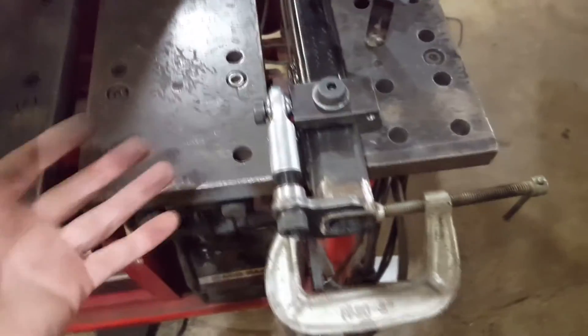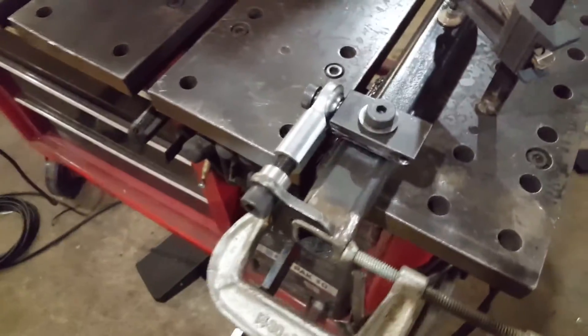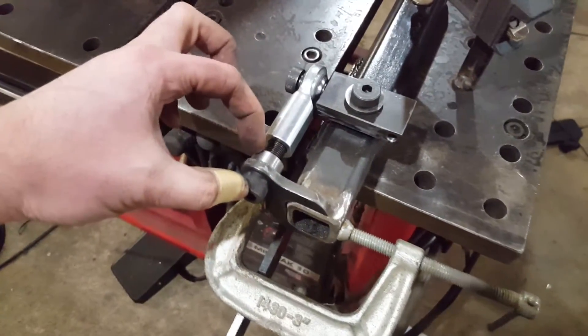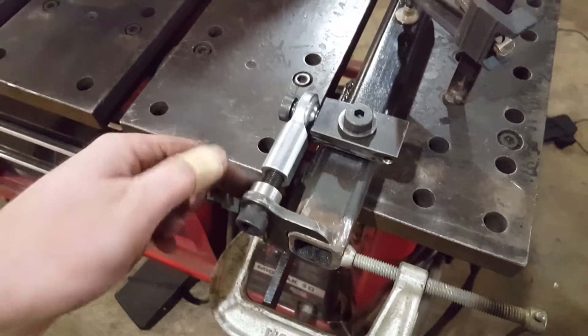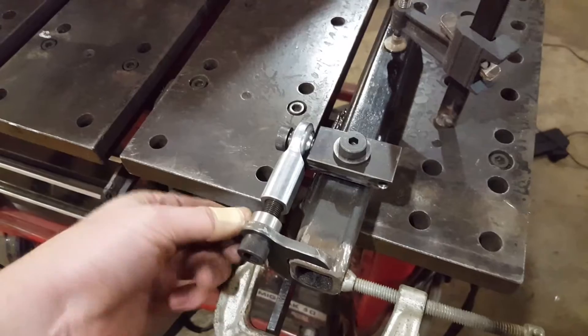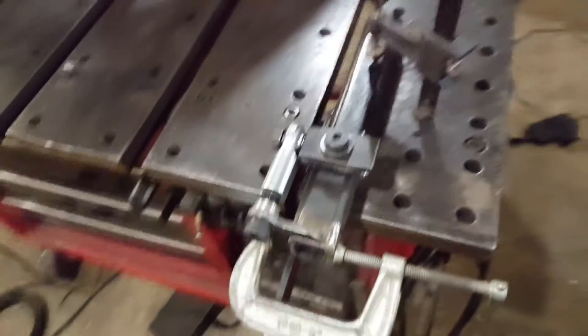If you're off by a degree it's not the end of the world, but I'm particular so I like my stuff perfect. I clamp it right here and you can use just a plain nut or one of these custom pieces — you'll know what it is because it's in the plans.